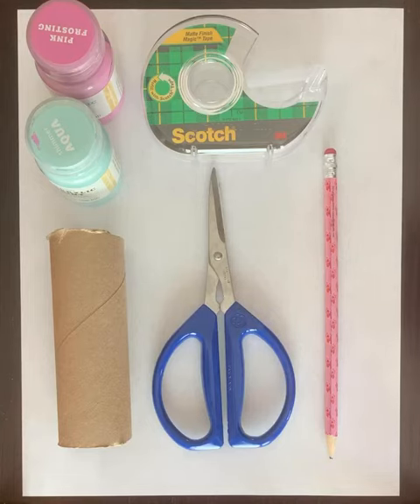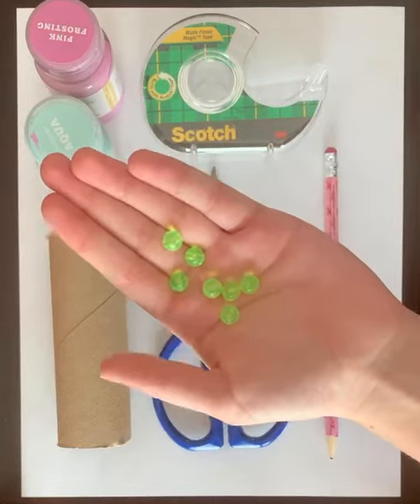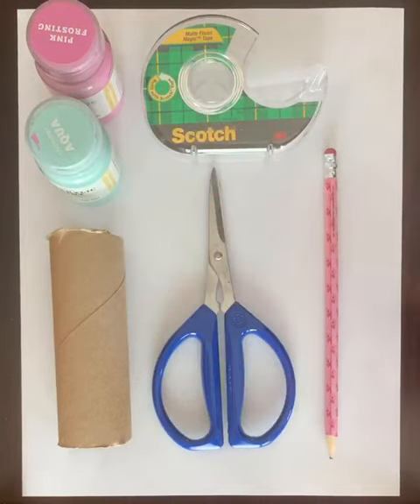For the inside I use beads, but you can use anything that's small and hard, like rice, beans, little rocks — anything that you can find.